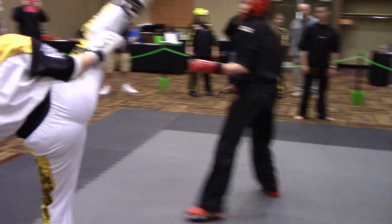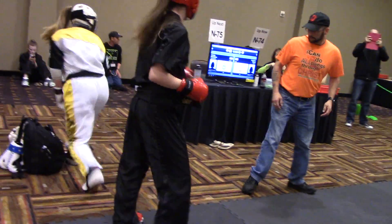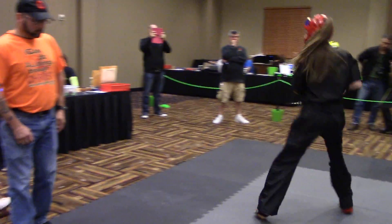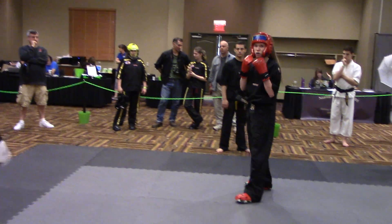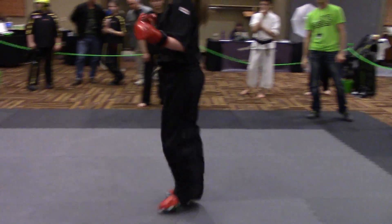Three to side kick. Pressure. Back up. Side kick. Pressure. Pressure. If she sets down, side kick. Pressure. If she sets her foot down, side kick. Circle. Circle. Don't circle. Circle — let her wear her leg out.